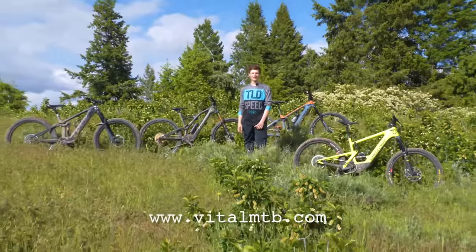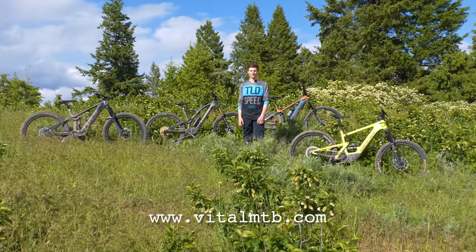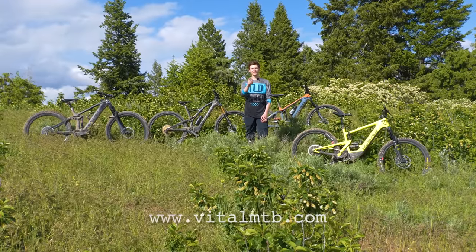Be sure to head to vitalmtb.com for a full spec comparison, suspension analysis on all the bikes, and relative performance ratings. If you enjoyed this video, smash that like button, hit subscribe, and we'll see you on the trails.